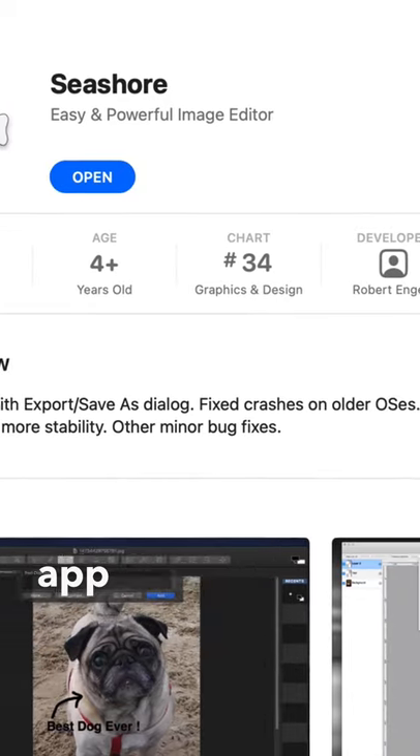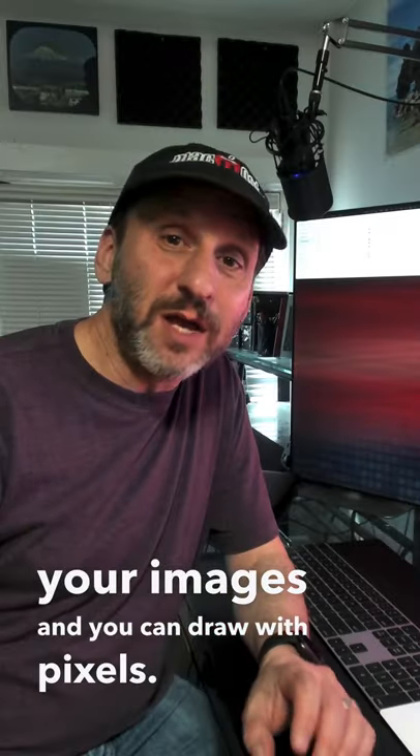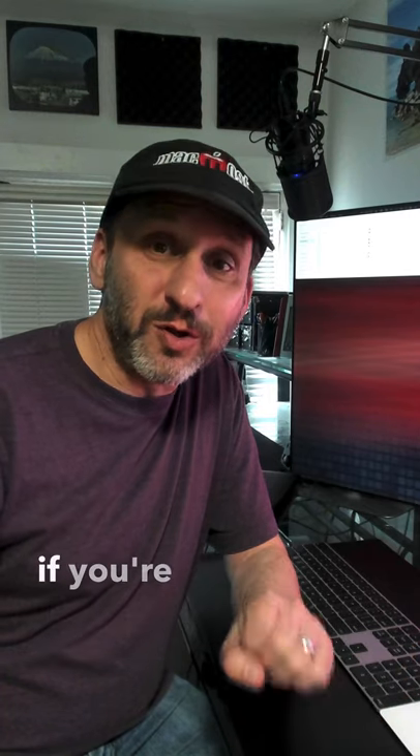Finally, we've got Seashore. This is a completely free app that really feels like an old-fashioned Paint app. You can bring your images in, draw with pixels, and do all sorts of things. It doesn't cost anything and it's been around on Macs for a long time, so give that one a try if you're looking for something free.